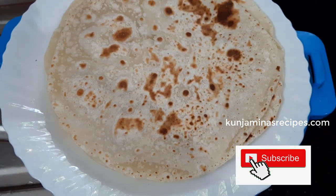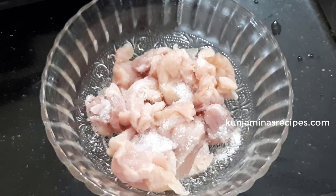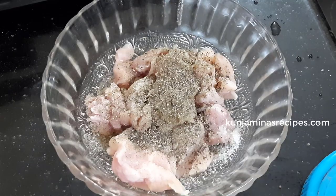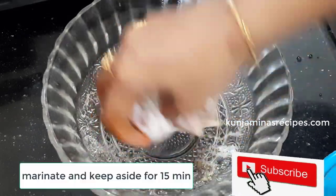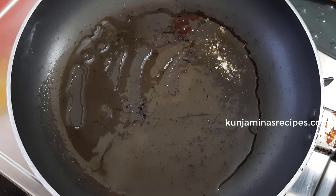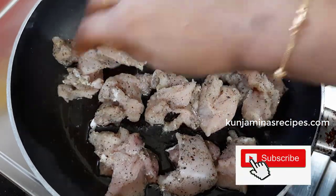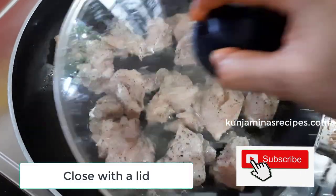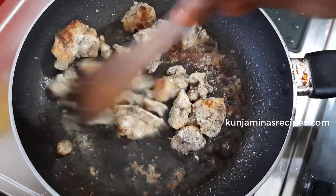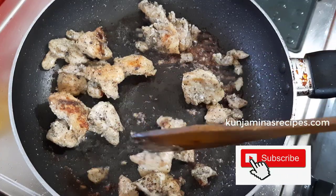Then we add a filling and add 1 tablespoon of ginger garlic paste. Then add 1 tablespoon of ginger garlic paste. Then add 1 tablespoon of ginger paste.